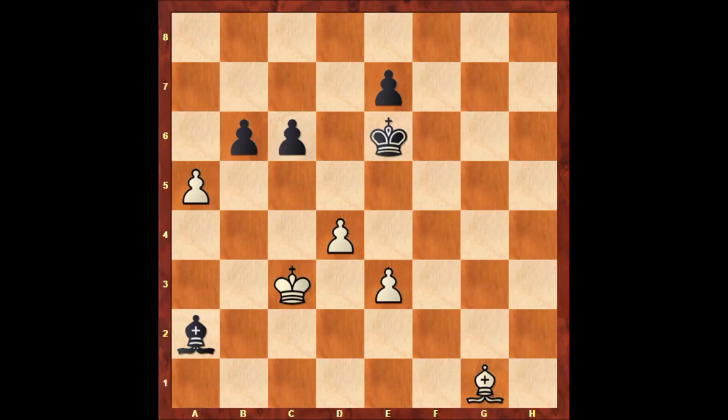Hello everyone, let's check out another wonderful chess puzzle by Hans Behr from 1988. This puzzle was composed in 1988 and it is white to move. Try to guess the move — what would you do in this position?